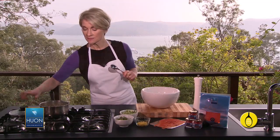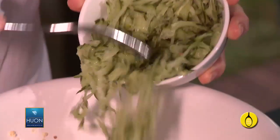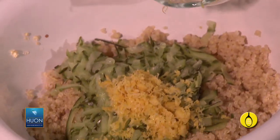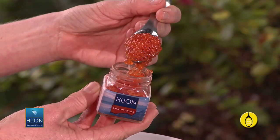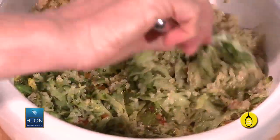Now the quinoa is ready, so transfer that to a bowl — you can see how the water is completely absorbed into the quinoa. Add one cup of grated telegraph cucumber, the zest of one lemon, a cup of chopped coriander, and a tablespoon of salmon caviar. Add some cracked black pepper and give it a stir through.